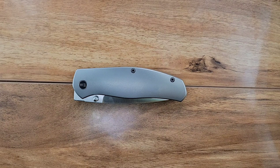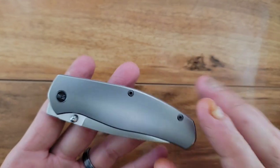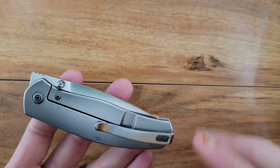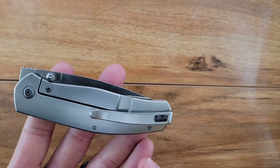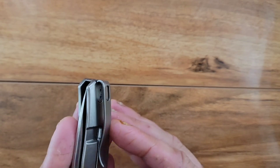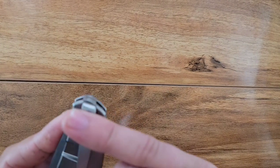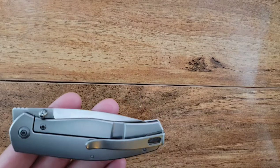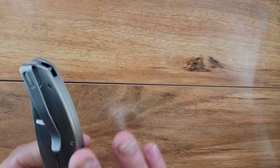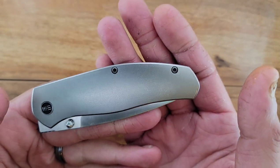Let's do a quick look at the knife, then some specifications, size comparisons, and overall thoughts. This is the Wee Esprit — nice orange peel texture going on here. We have T8 screws and a captive pivot. The T8 screws come all the way through, so it's minimal hardware. We have a deep carry pocket clip, which is recessed with recessed screws. The only thing sticking out of your pocket is the tip of the pocket clip. This thing carries so perfectly.